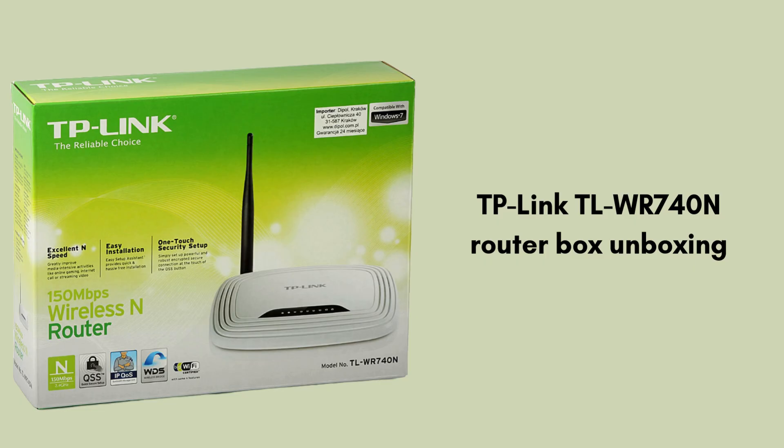First, we start with the unboxing, giving you the cleanest review of what comes in the packet. Inside the TP-Link TL-WR740N router box, you'll find the router itself, a power adapter, an ethernet cable, and a quick installation guide. The package also typically includes a resource CD with documentation and setup software.